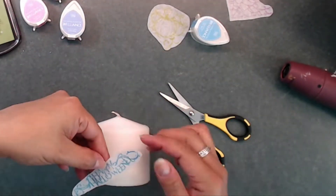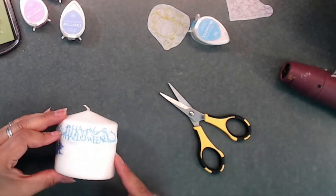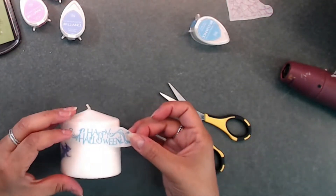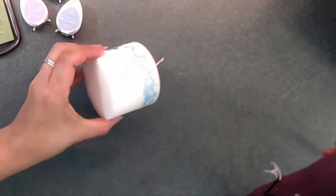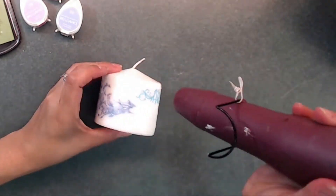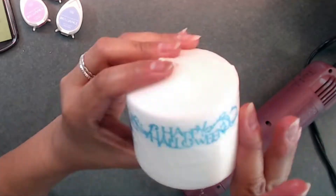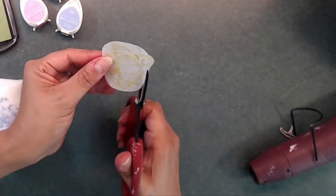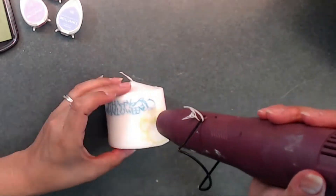Here I'm going to stick the 'Happy Halloween' on my candle and I'm deciding where to place the pumpkin — probably down below somewhere. I'm placing that 'Happy Halloween' on the candle and just smoothing the edges around. There are little droplets once you put your image on there, and you can smooth those out. I'm placing the pumpkin right down below and smoothing that out as well.